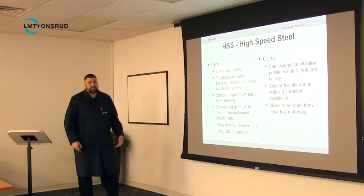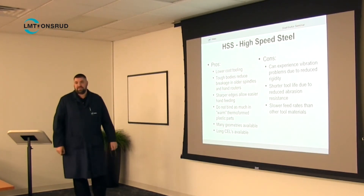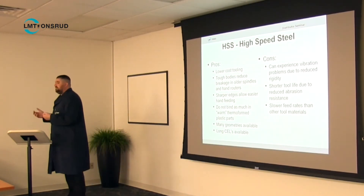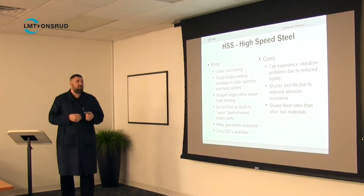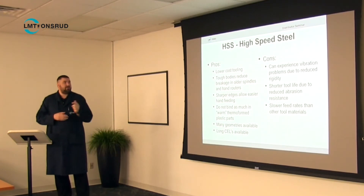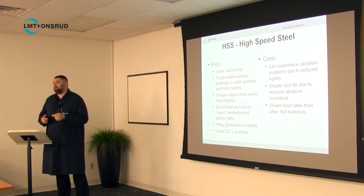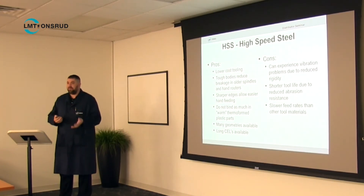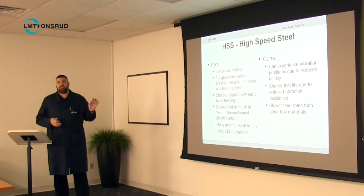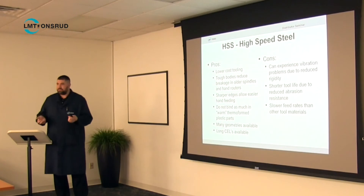The pros of high-speed steel: it's lower cost — a lot cheaper. You can buy 100 high-speed steel tools and just throw them away as they wear out, and nobody's going to care that you're tossing a $3 pin. The bodies are actually tougher, so in hand routing applications where you've got a guy with an air router or a really old spindle that wobbles, the steel will bend a little bit — it won't just break. You can also get steel sharper because of the finer grain structure, so in some applications you can get a better finish with a high-speed steel tool, though it will dull quickly.